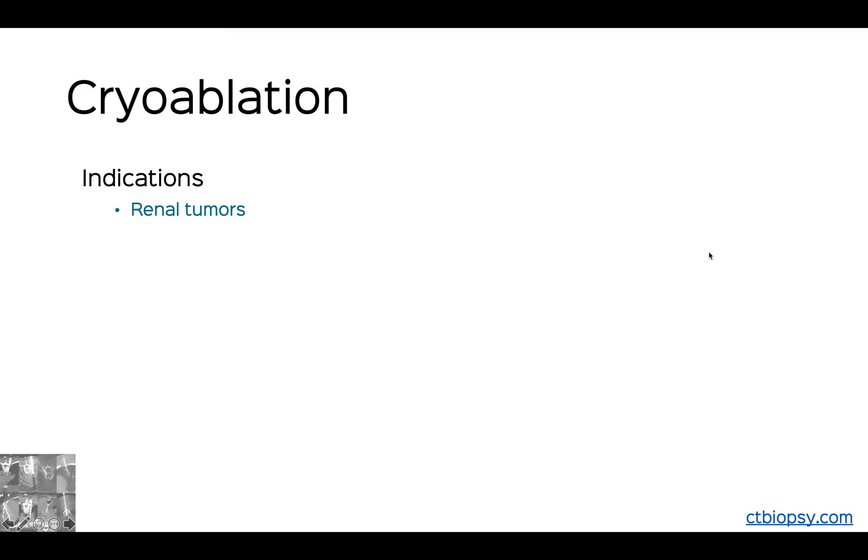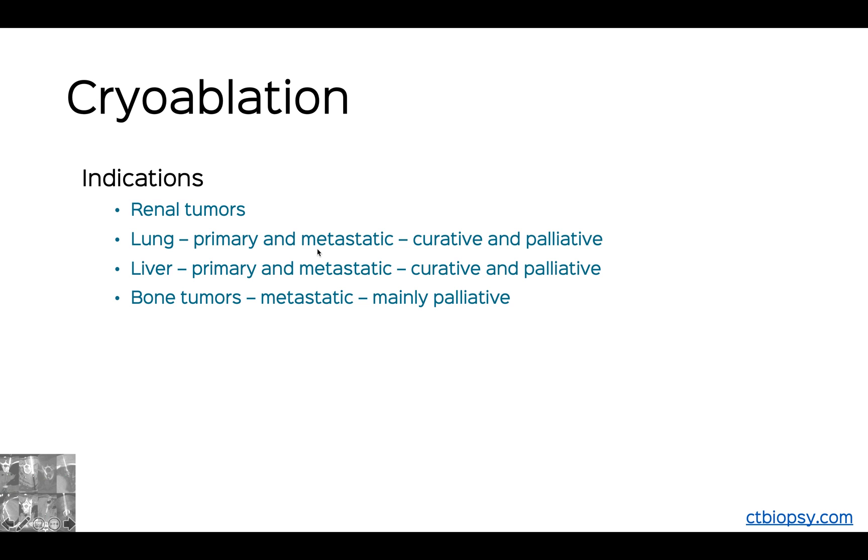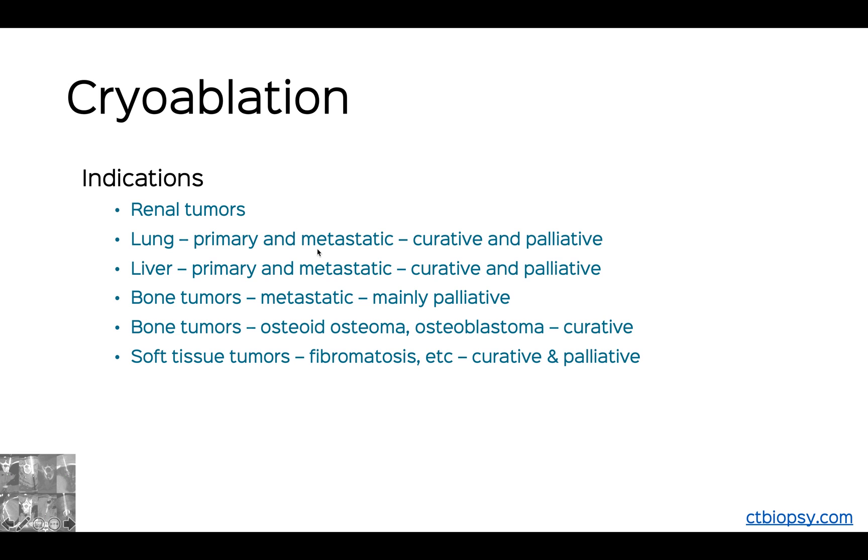Cryoablation can pretty much be used wherever thermal ablation is indicated: renal tumors, lung primary and metastatic both curative and palliative, liver the same thing. Bone tumors — typically metastatic would be palliative, but for osteoid osteoma, osteoblastoma and perhaps chondroblastoma this would be curative. Soft tissue tumors like fibromatosis, venous vascular malformations, cryoneurolysis for pain management, and then the entire field of cryo-immunotherapy, which is still a little bit of clinical research. The idea is that we ablate tumors and then incite an immunotherapy response for the other lesions in the body — a very interesting area that may eventually become a major indication for cryo.